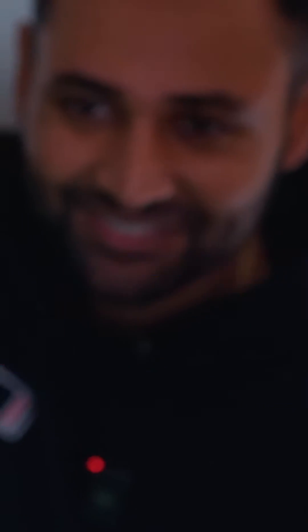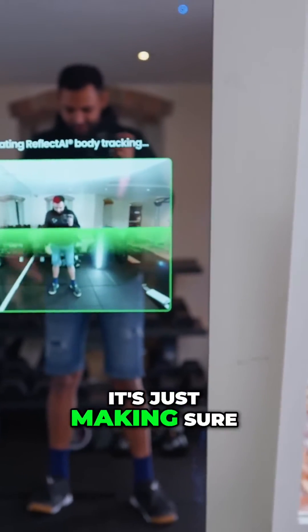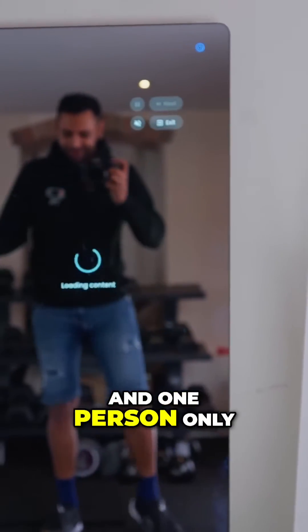And now we go. It initializes body tracking, just making sure there's one person and one person only in the frame.